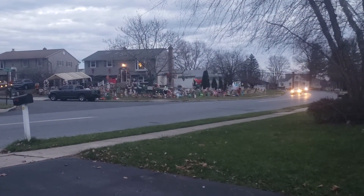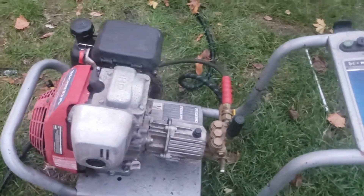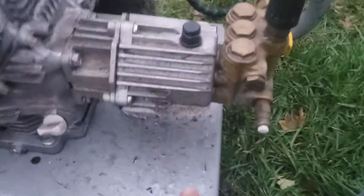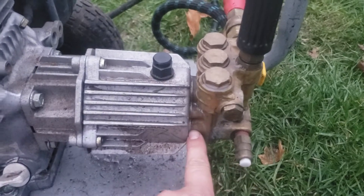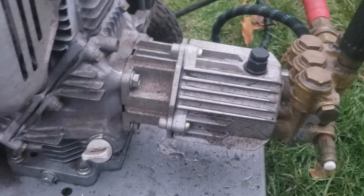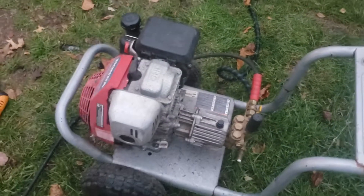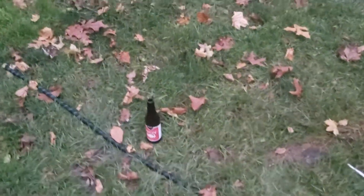The neighbor over there — I sold him a 2750 a couple years ago and he ended up storing it in the shed without releasing all the water from it. He left the hose connected to it, which is a big no-no, and it cracked the pump on that side. I ended up replacing it with a Comet pump. I initially tried a cheap Amazon pump and that turned into a big failure.